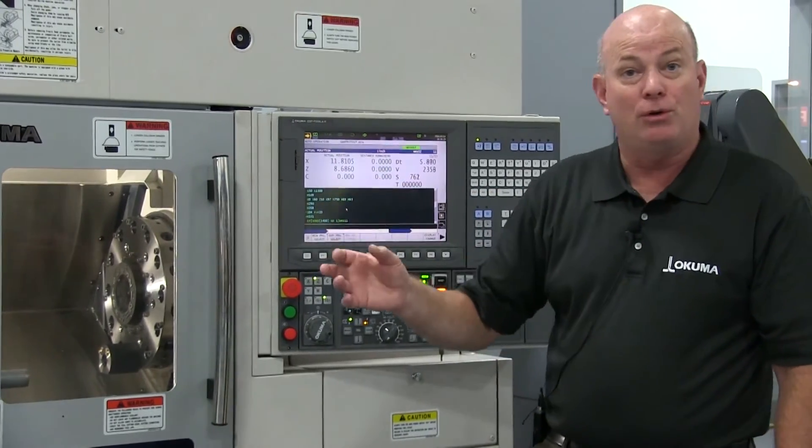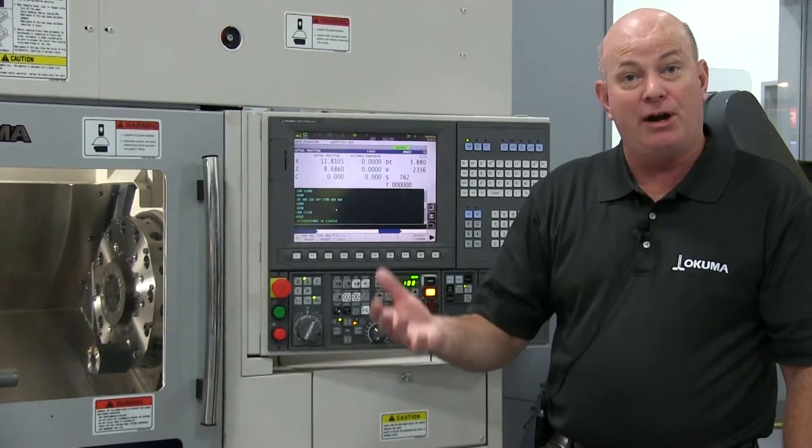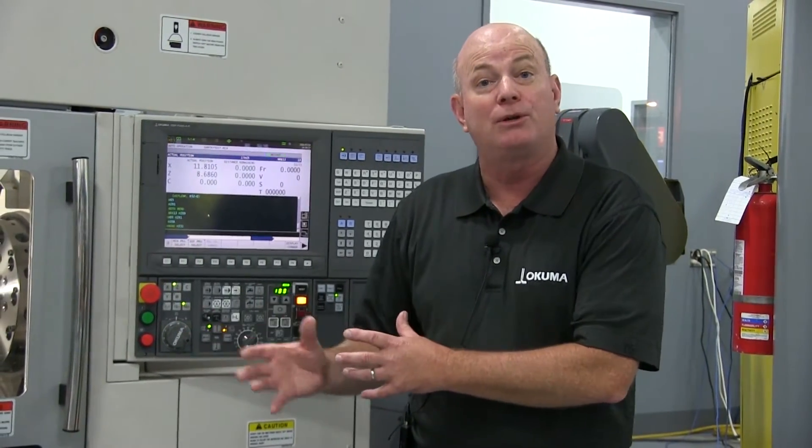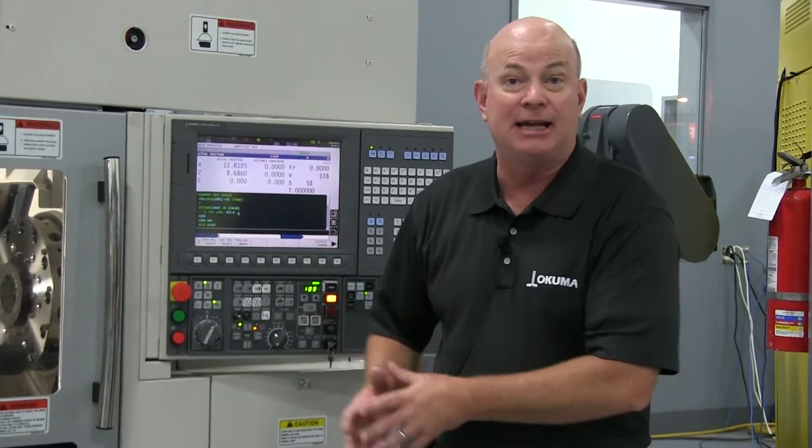Now, key to this is you can run hours of very low or unattended operation with this type of system, or you can have one person running multiple cells in this same configuration.